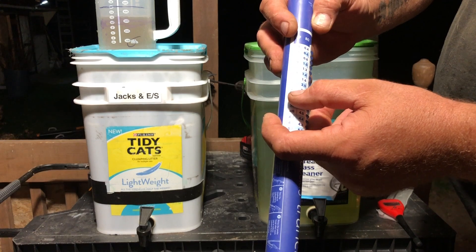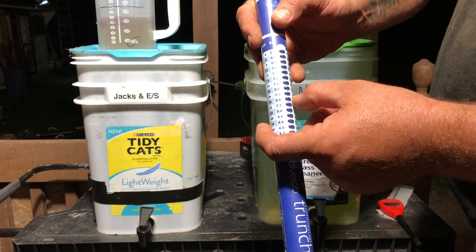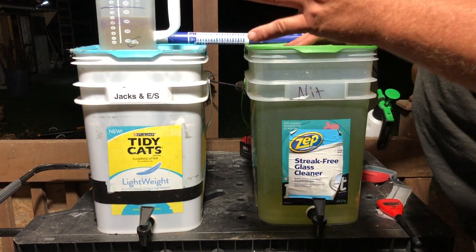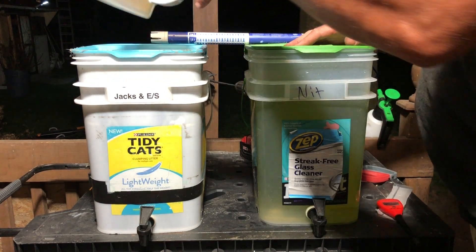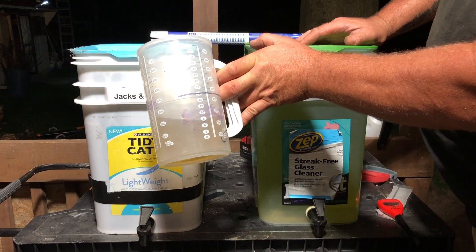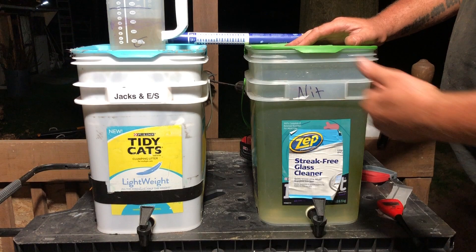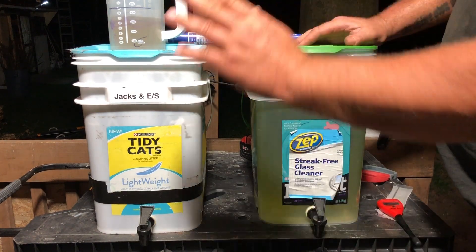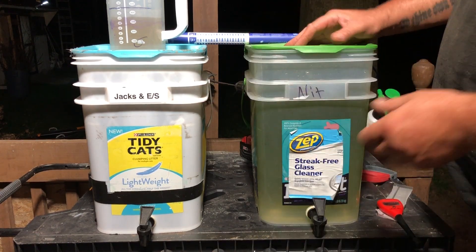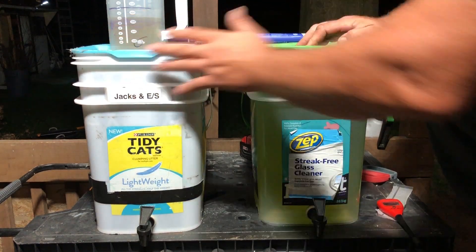For the tomatoes I like to go to 2.4, or 1,200 ppm. After you have your target, you may need to do this a few times. For 55 gallons I usually put in about three of these cups at around 30 ounces each. I keep doing a little at a time - equal parts. Pour one in, let it mix up, then pour the other one in and let it mix up.